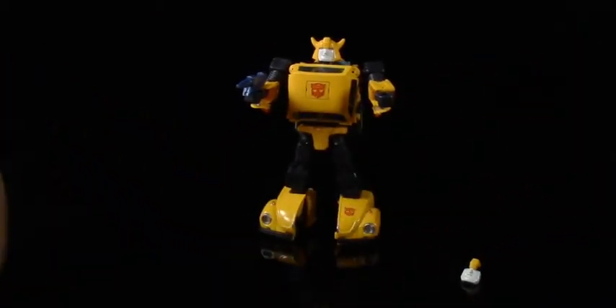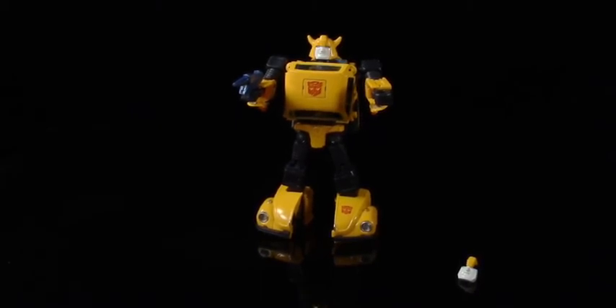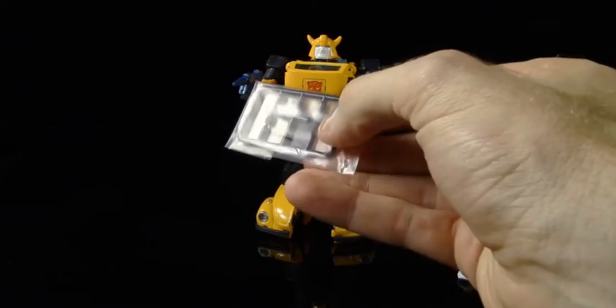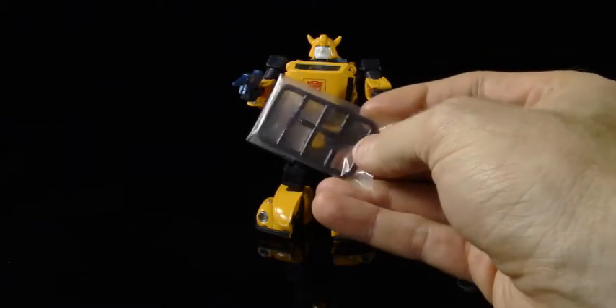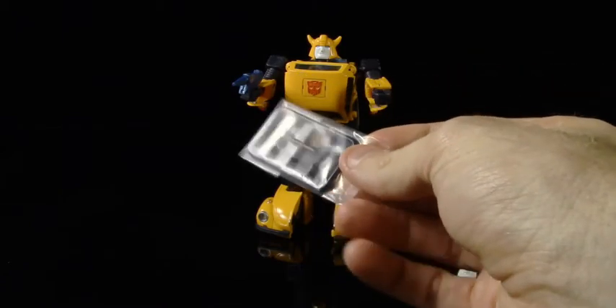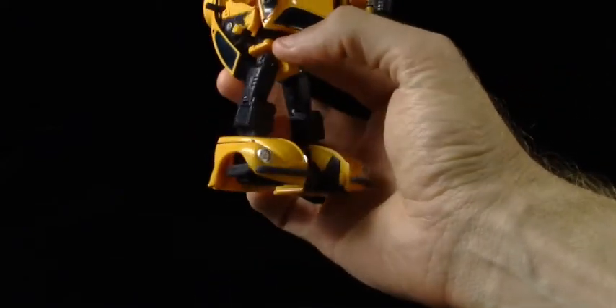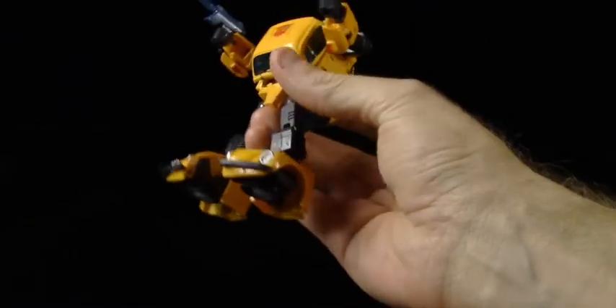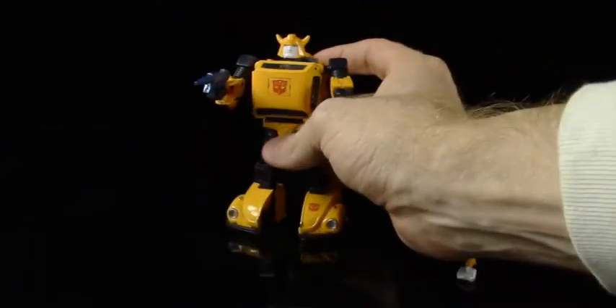I'm really anxiously awaiting the battle mask to get here, because that is probably how I will display him. He also comes with two rear view mirrors for his car mode that can be plugged in — they're just black. I haven't even bothered opening them yet, but they're there if you want to add them in. I can't really tell where they peg in in his robot mode — I'd have to transform him back to see.